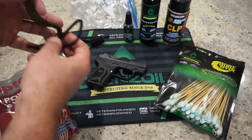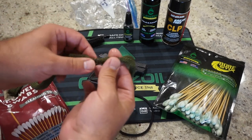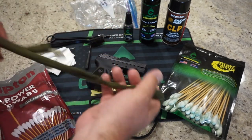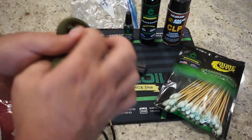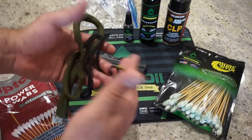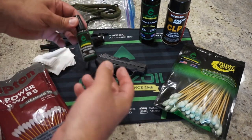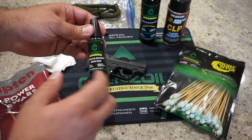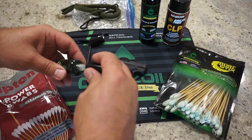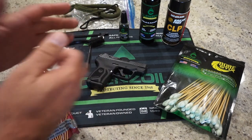Also handy, not necessary, but handy, is a 9-millimeter slash .380 bore snake. What it is is some brass or copper bristles in the front. You put a couple drops of oil in front and back, pull it through the barrel a couple times, and it's going to give you a basic cleaning of the barrel — maybe not as thorough as a traditional bristle brush on a single-piece cleaning rod, but it's going to get the job done, and these cost about $10. I also have a needle oiler, which gives you a real fine little dot of oil that you can apply to your firearm in certain small places without using too much, and these are kind of nice, especially with a smaller pistol like this.